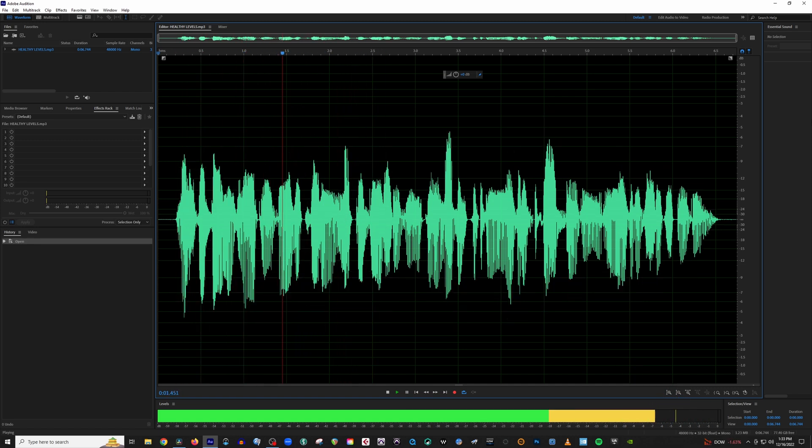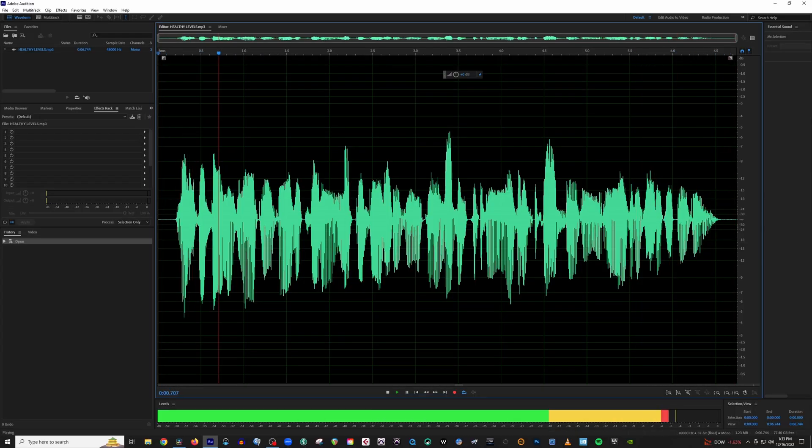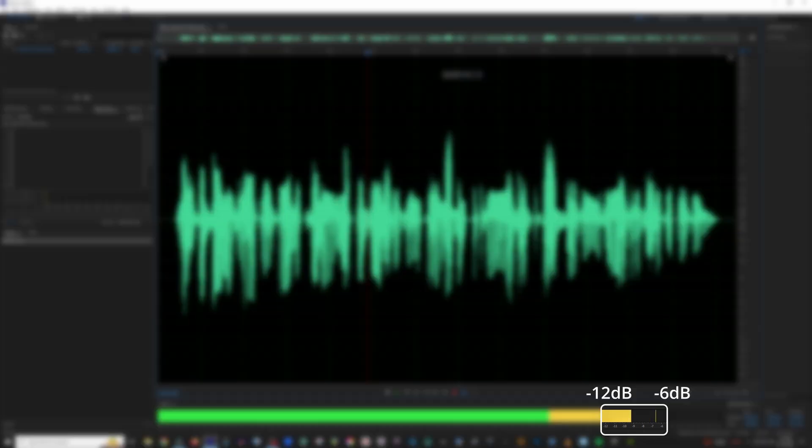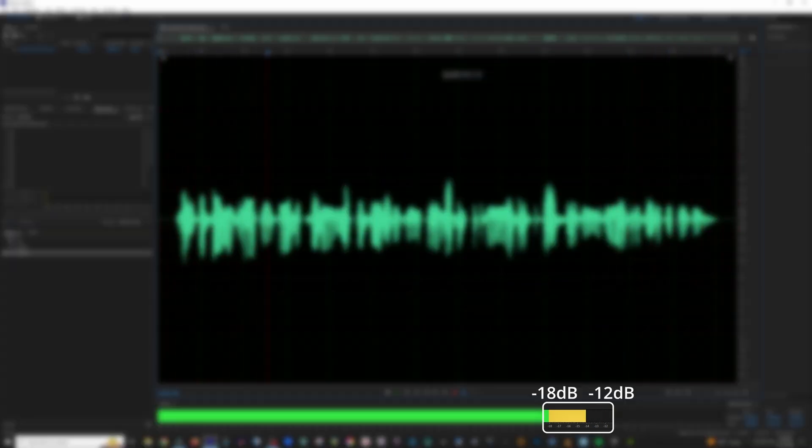So as I'm sure you gathered from that, you want to try and live in the yellow as much as possible. You will definitely have times where you're in the green, and you'll definitely have times when you touch the red, but your goal is to try to keep your audio averaging in the yellow. So if you're recording something that isn't very dynamic — not getting really loud and then really quiet — and you're relatively consistent with the volume of your delivery, you'd want to try and keep your audio averaging between negative 12 dB and negative 6 dB.